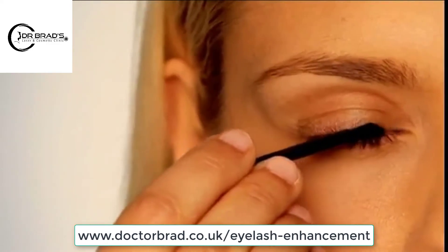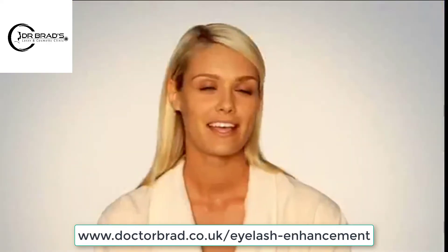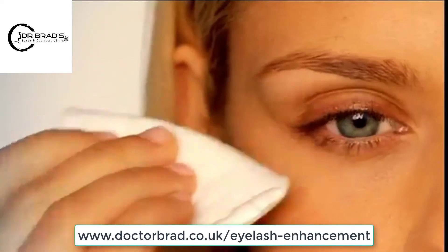I draw the applicator along the skin of the eyelid margin where my eyelashes meet the skin. Then I use a tissue or cotton pad to blot any excess solution beyond the eyelid.